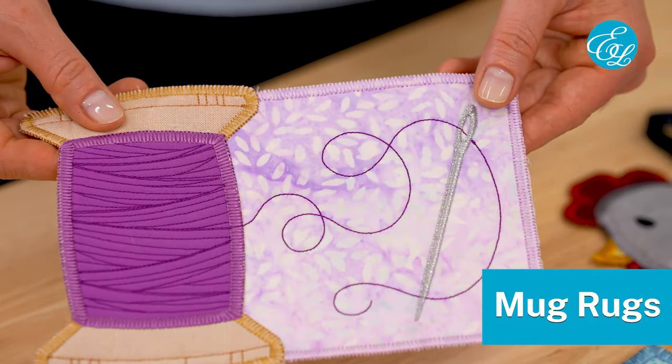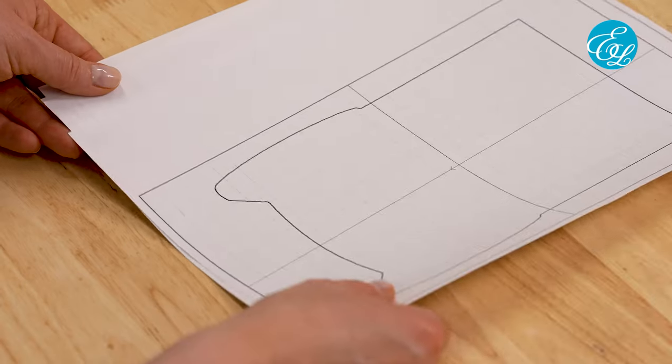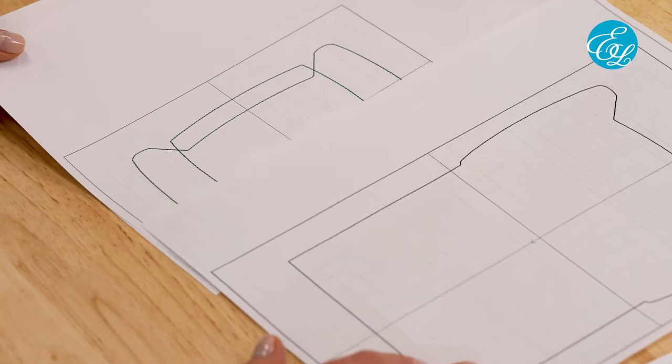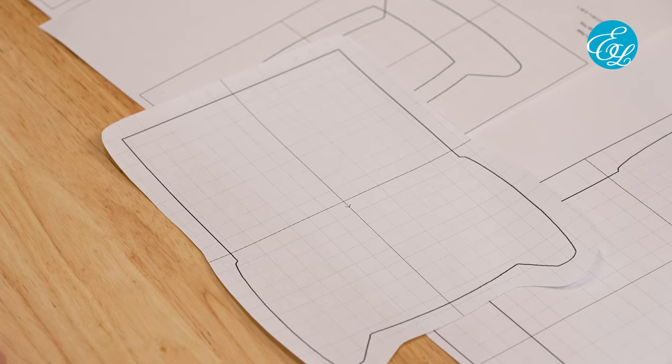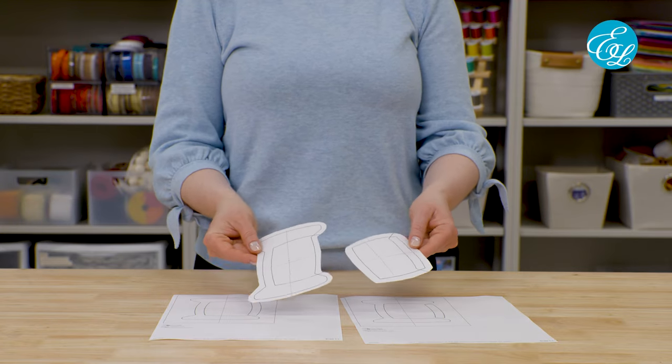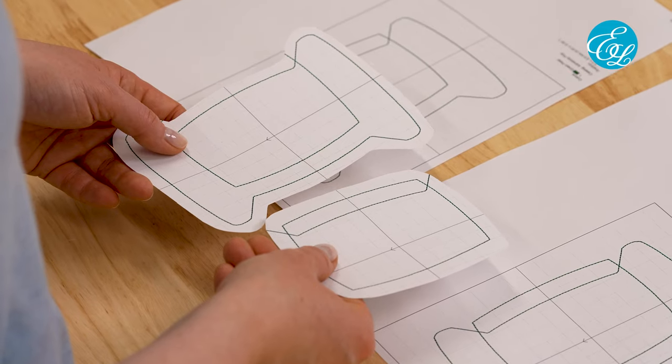First up, we're going to stitch out this in the hoop mug rug. When you download your mug rug design, you'll see a few files. One is the actual embroidery design. The others will have DL in the file name and these are the die lines that you'll use to cut out your fabric. Open the die line files in embroidery software and print them out at actual size. If you don't have embroidery software, you can also hoop up a piece of paper and stitch the die line with just a needle but no thread. Then cut them out a little bit outside of the die line shape. If the file has overlapped shapes, print out enough copies that you can cut out a template for every shape.